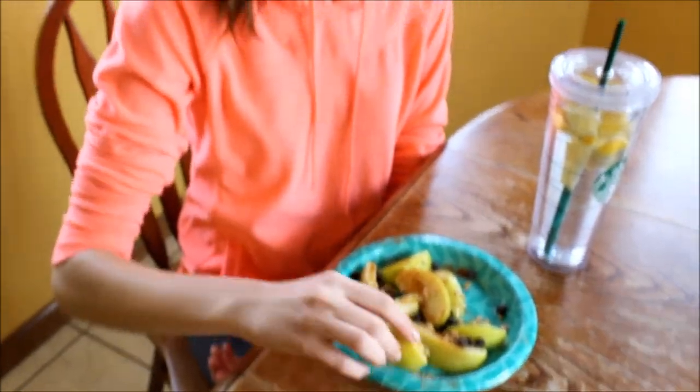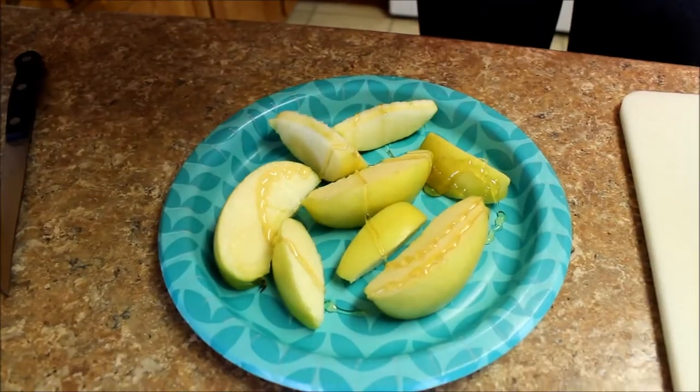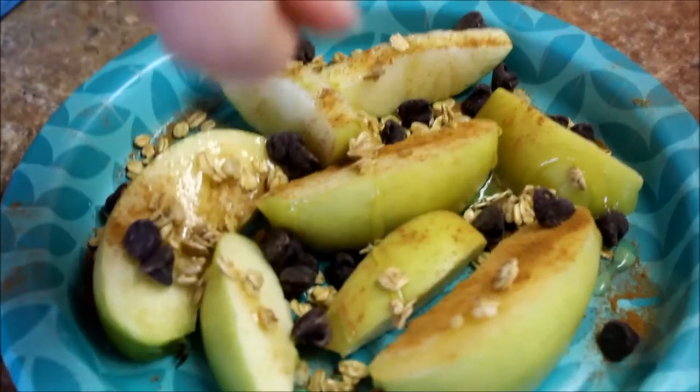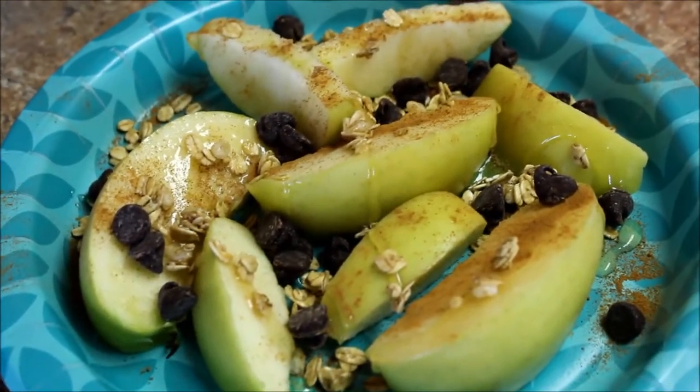The next recipe I like to call apple nachos. To make this, all you need is a cut-up apple. Then you put on some honey, add some cinnamon, put on some granola, and then you could top it off with some chocolate chips. These are delicious — definitely give them a try.